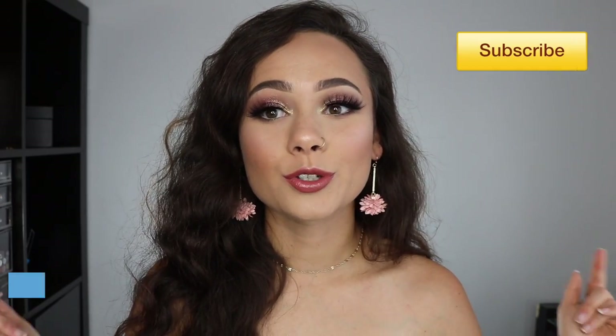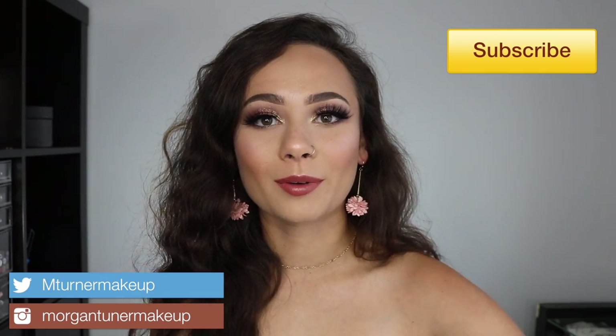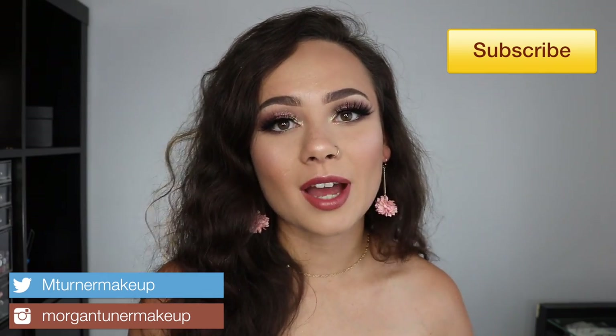Hey guys, what is up and welcome to my channel. For today's video I have a super exciting review that I've been waiting all week to film for you guys. A lot of you guys subscribe to me because I love Pat McGrath products. My life has been crazy, I'm so sorry, but I'm finally getting it up for you guys. I'm going to be reviewing the new Pat McGrath Mothership 5 Bronze Seduction Palette.